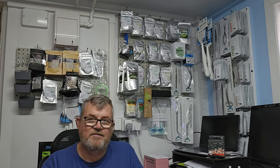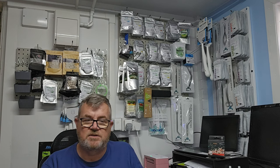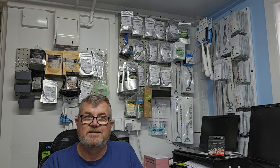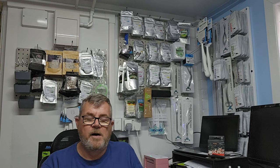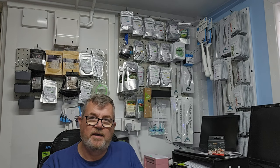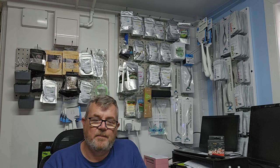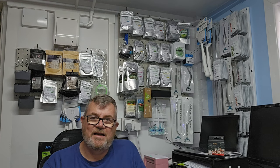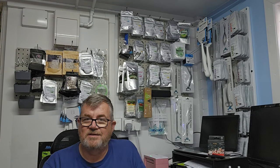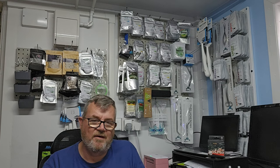These filters have been in about four to five months and they do need changing. What's told me they need a change is my TDS coming out of the RO unit, which has gone gradually from zero to one to three, and when I tested the other day it was at seven. The colour-changing resin started off black and it's now a brownish beige colour — you'll see when I have a look.